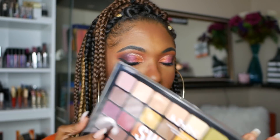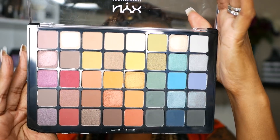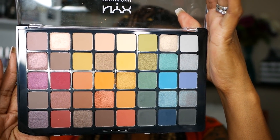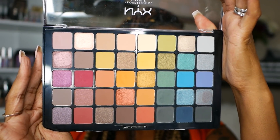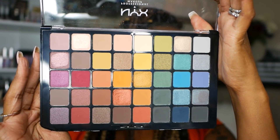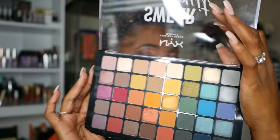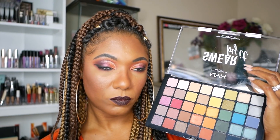Now this is a very large palette. It is a 40 pan palette and as you can see there are several different shades in here: cool tones, warm tones, blues, greens, plums, lighter shades, as well as mattes and shimmers. This palette is really, really gorgeous and I do believe you can use it across all of the seasons.